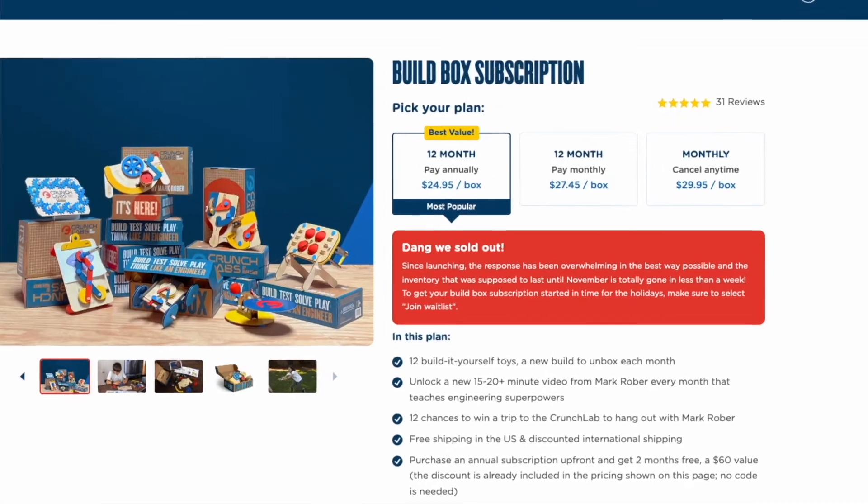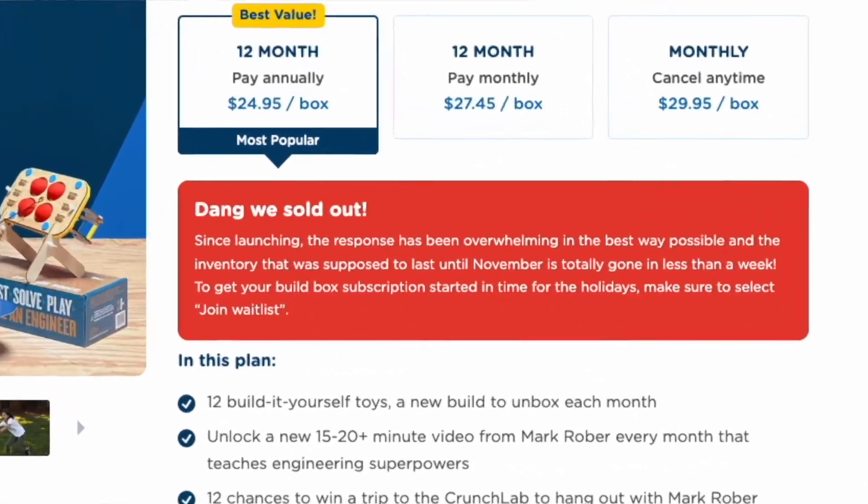The last con is that right now, if you wanted to order this, you can't — they're sold out until probably around November based on their website. So if after watching this video you think it's something your kids might be interested in, or maybe a grandparent or aunt wants to buy your kiddo something for Christmas, these are great things to keep the fun coming all year long, but you're definitely going to want to jump on the waitlist so that you get notified when the Crunch Labs boxes are back in stock.